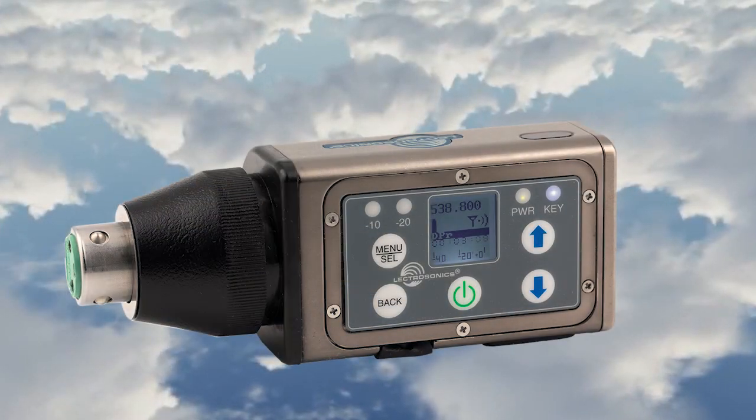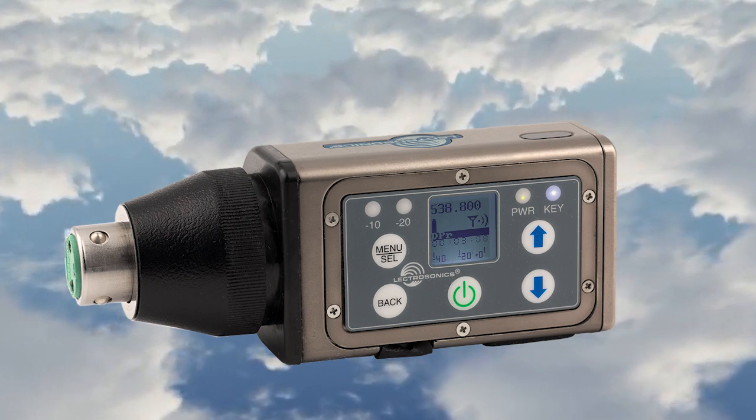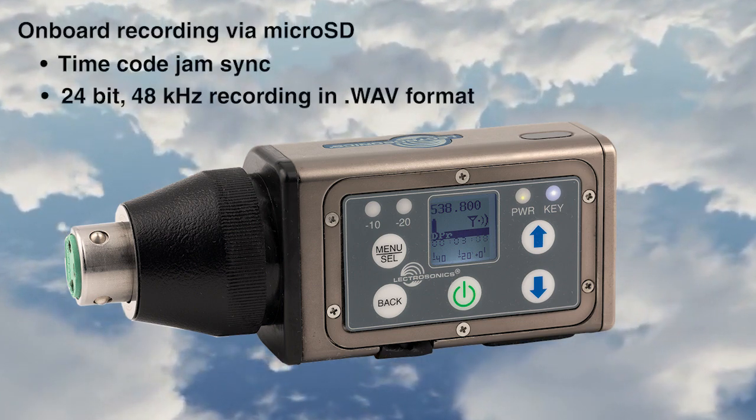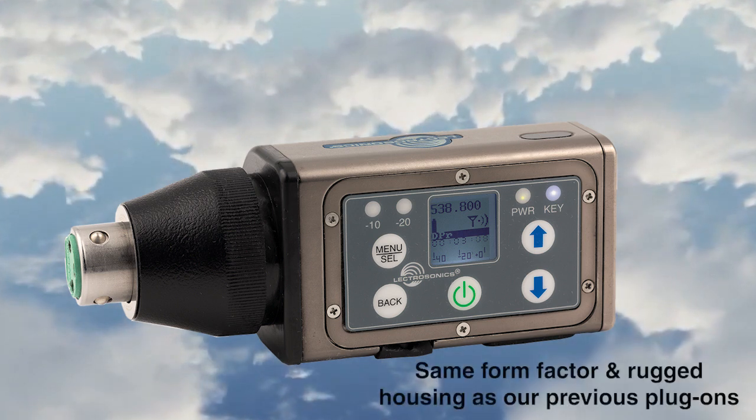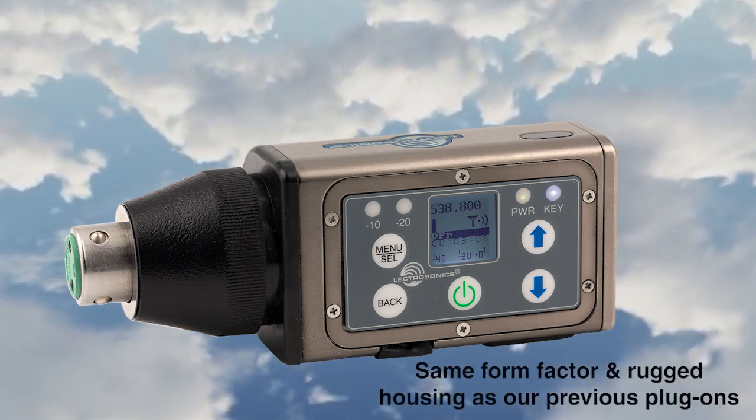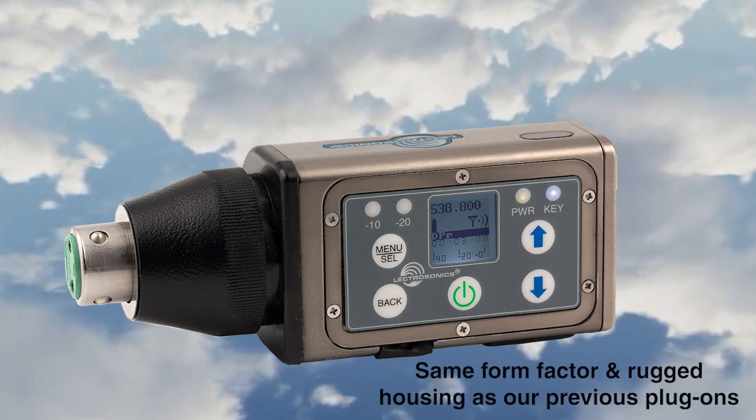In addition, the new plug-on also offers onboard recording via microSD card. Amazingly, the DPR keeps the same form factor and rugged machined housing as the previous generation HM and HMA plug-on units.